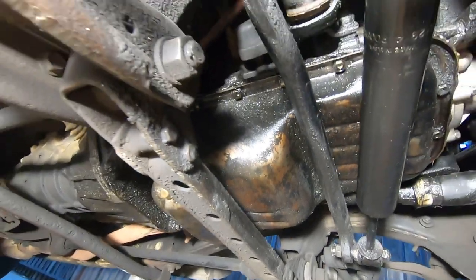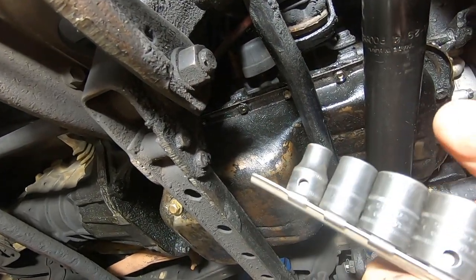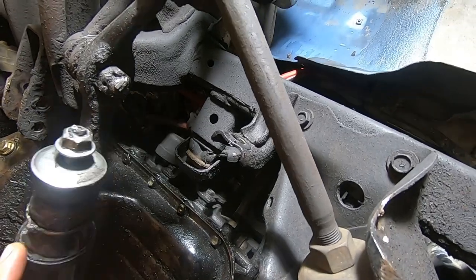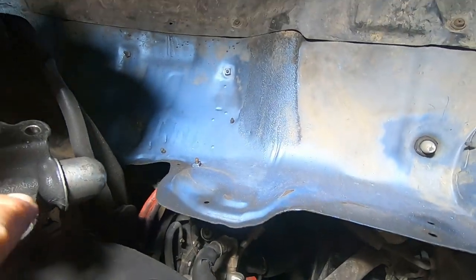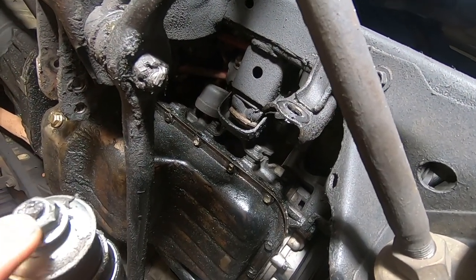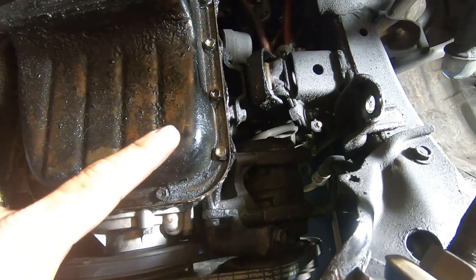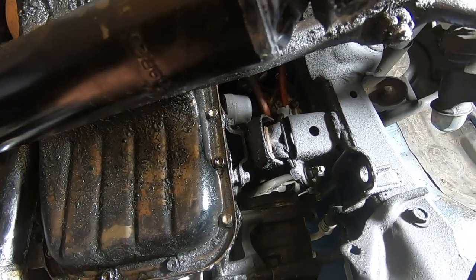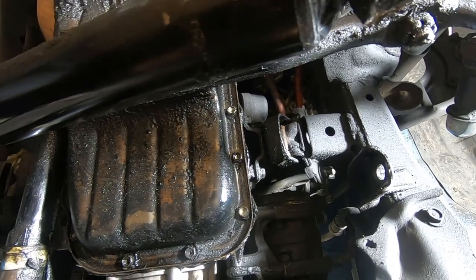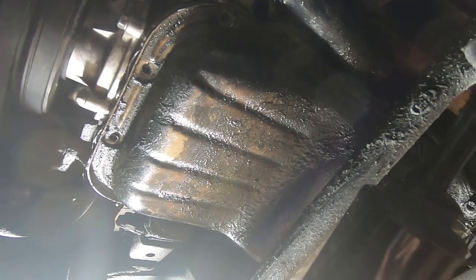These are like 14mm — I'm going to hit them with the impact real quick, there are four bolts. We got the steering stabilizer off, and then we got this side off as well — these are 14mm bolts. Now I think we should have enough room to get all these 12mm bolts out, so that's what we're going to do next. We're going to get most of them out and then just leave one or two in so we can be ready to catch it with one hand when it drops down. We got all the bolts out.